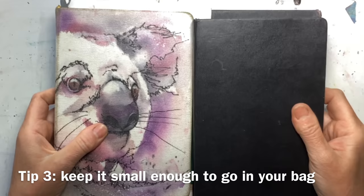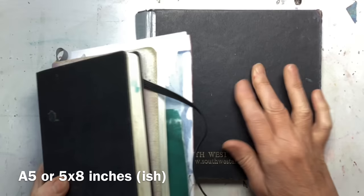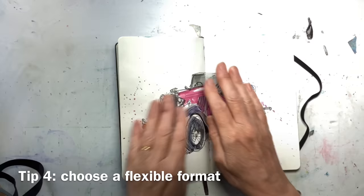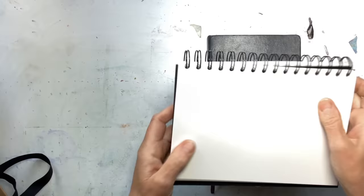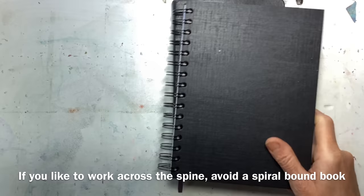The next thing to think about is size. The A5 size is great because it will just go in a bag — it'll go virtually in a pocket. Anything bigger starts to be a bit cumbersome to carry. Do you want a book that will lay pretty flat — a sewn notebook? Do you want something spiral bound? The problem with spiral bound is if you want to work across two pages, you've got the binding in the way. I would always recommend a hardback book because then you've got something to rest on.